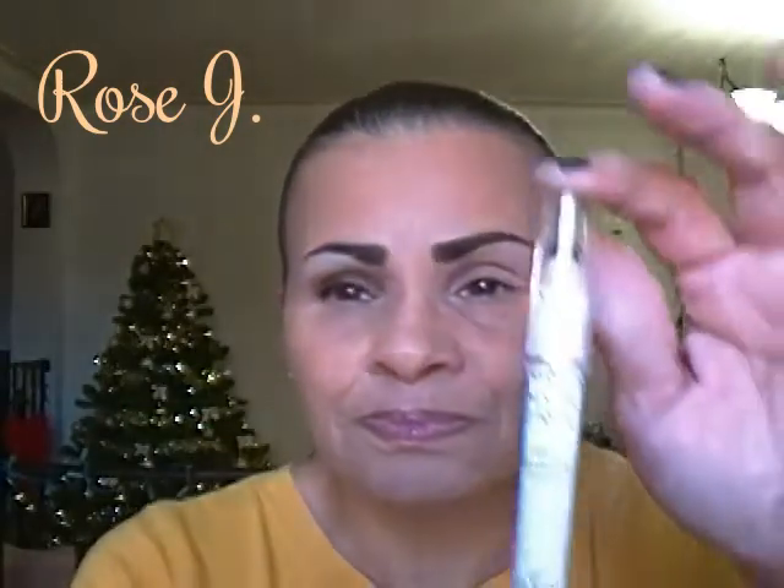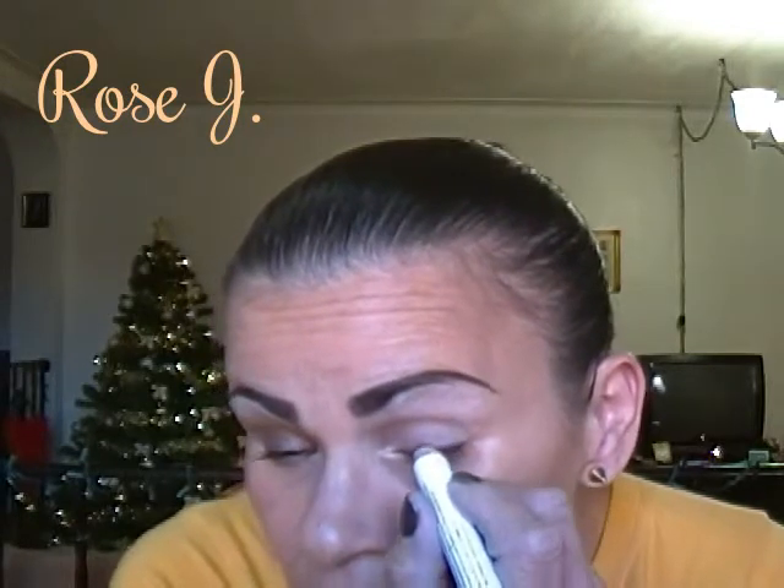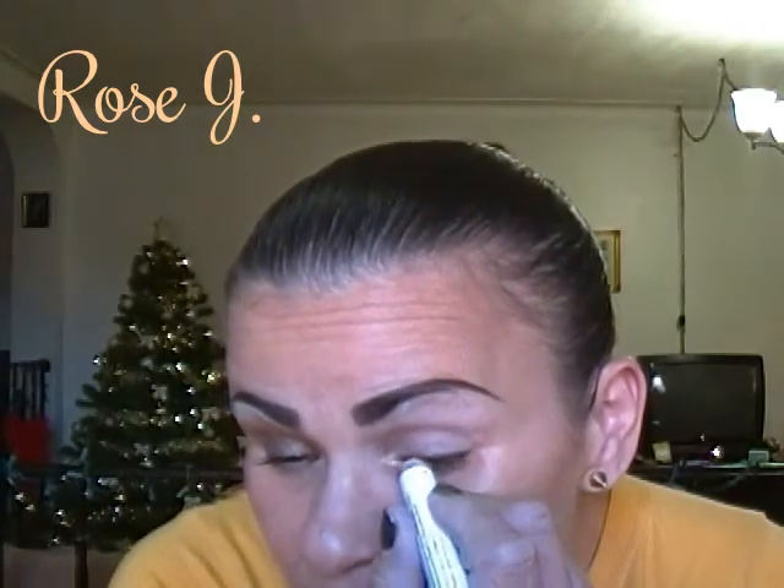Now I'm going to pick up this NYX Jumbo Pencil in Dark Brown and line my upper lash line with that. You're going to notice it's not going to be the neatest line ever, but that does not matter — it's going to be smudged out.